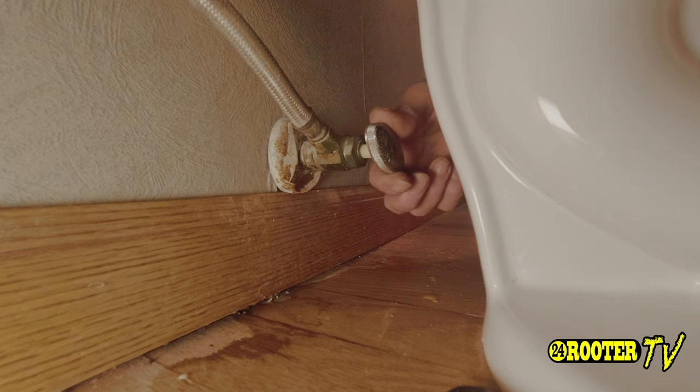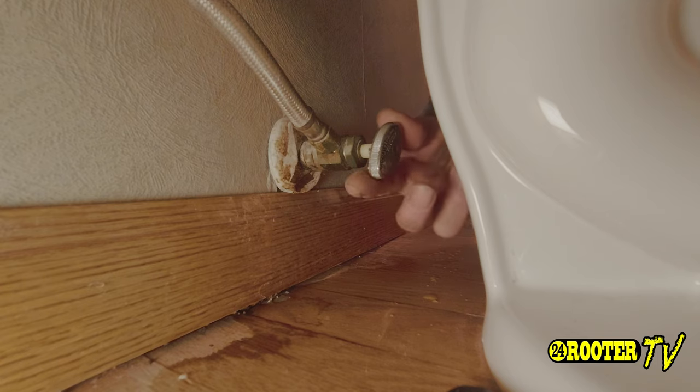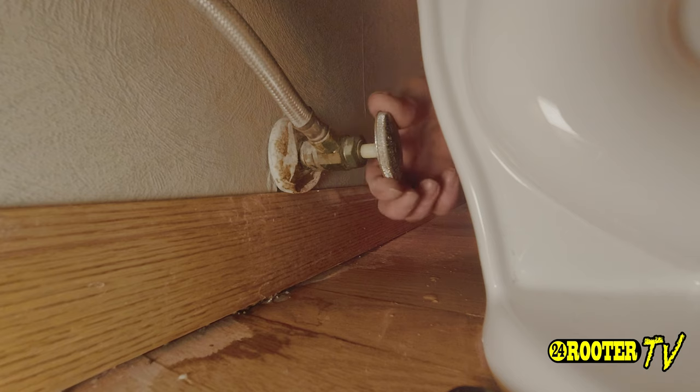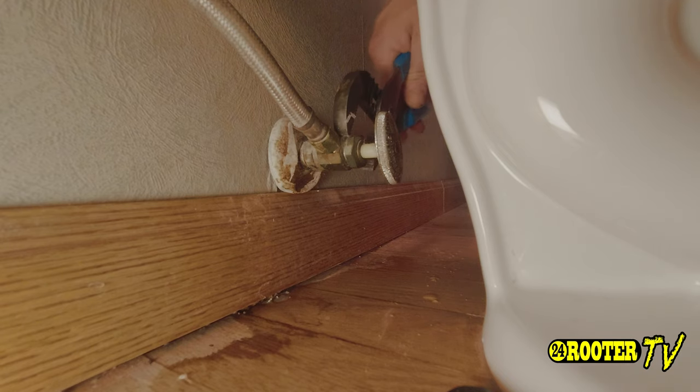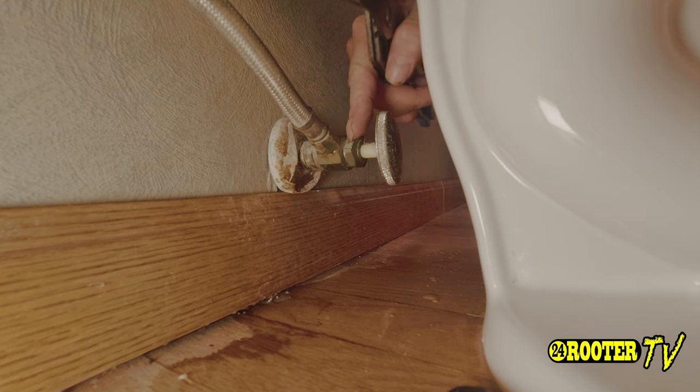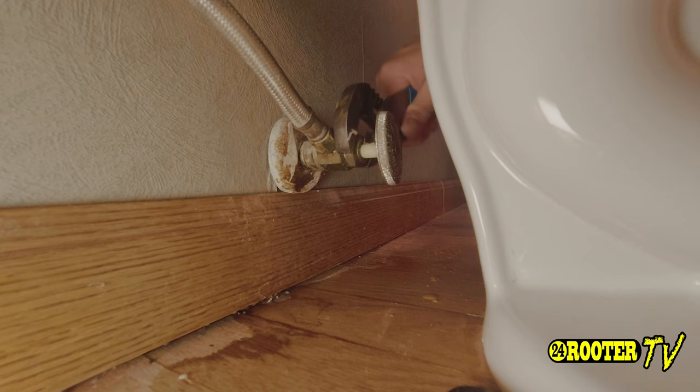Another thing to keep in mind: if the toilet supply stop is one of those that turns repeatedly, then you would also want to make sure to tighten up this right here just a bit.